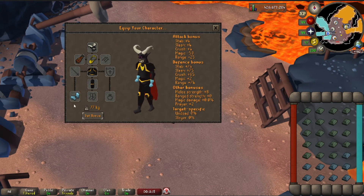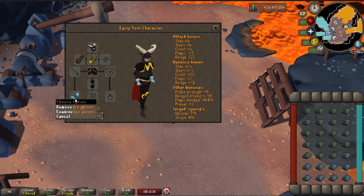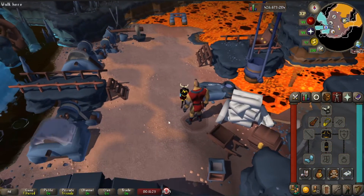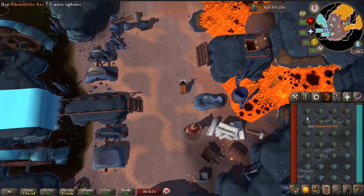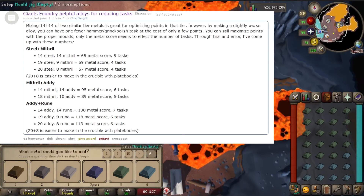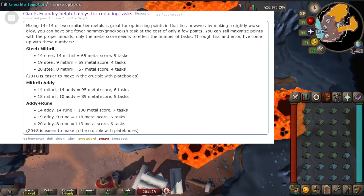For the gear, all you really need is ice gloves — the rest can be fashionscape because you get run energy as you go. You get your task, you melt down bars. There was a Reddit post that can explain it a lot easier — it's on the screen right now and I'll also link it in the description.